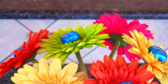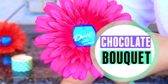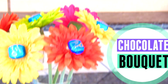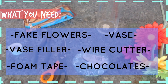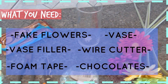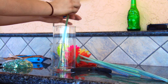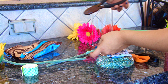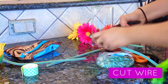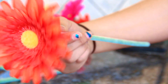Two of the things that my mom loves most in the world are chocolate and flowers, so in this DIY you are combining the two for a super cute chocolate bouquet. The supplies you need are fake flowers, a vase, a vase filler, chocolate, wire cutters, and foam tape. To start, the first thing you want to do is measure how tall you want the fake flowers to be, and then cut them using the wire cutters so that they stand at a nice height in your vase.